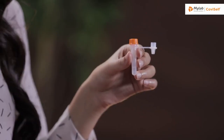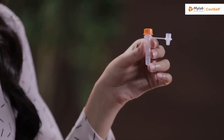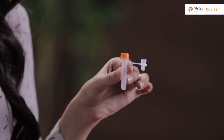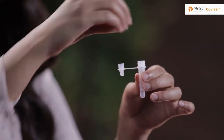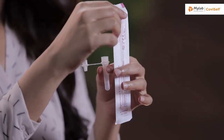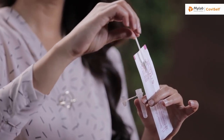Let's begin with the test. Take the pre-filled extraction tube and tap it gently three or four times to ensure that the liquid settles at the bottom. Unscrew the cap and hold the tube in your hand. Open the sterile nasal swab while holding the tube — tear it from the tail end. It's important that you do not touch the swab head. Carefully insert the sterile nasal swab in both your nostrils, one after the other, up to two to four centimeters or until resistance is met. Roll the swab five times inside each nostril. Your nasal swab is now ready for the test.